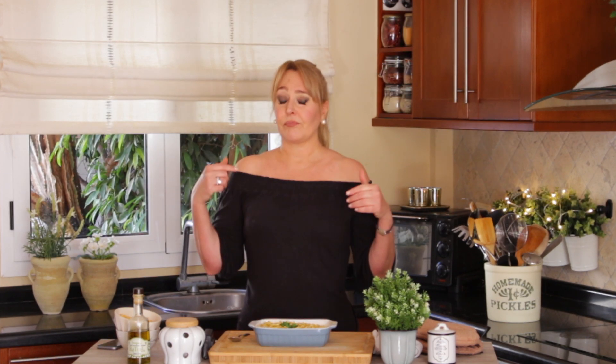The recipe is in the description box below, and check out my website — all my recipes are there as printable recipes. I'll see you next time! Follow me on my social media, and if you ever make it, tag me — I love when you do that. See you next time, bye!